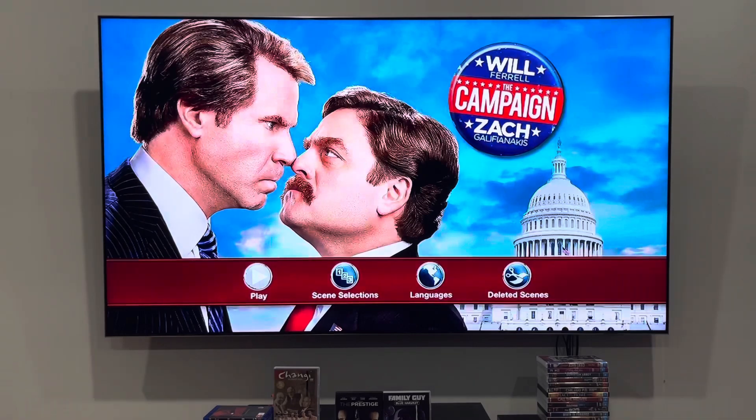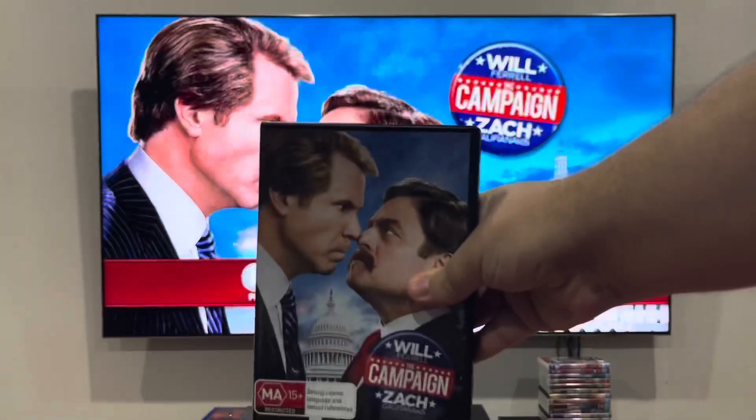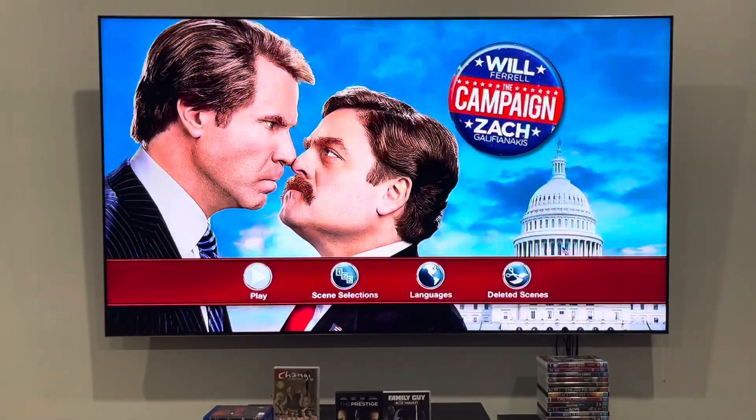Hey guys, it's LJEST2004 here, and today we're going to do another DVD — Man of War 2: The Campaign from 2012. This one, along with the rest, was recorded by Jeremy Snow, who's a big fan of me, but not this movie, because it was not funny at all.